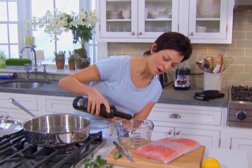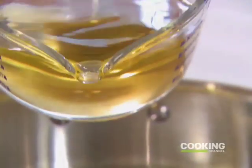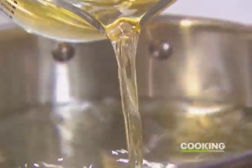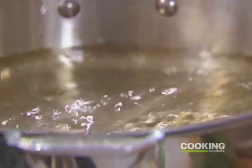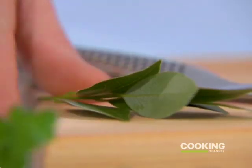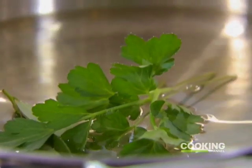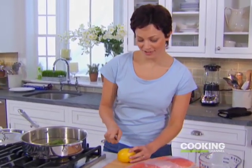Starting off with two cups of water and two cups of white wine — doesn't have to be fancy or expensive, just delicious. Get the heat on, some bay leaves, beautiful parsley, all adding flavor to this liquid.